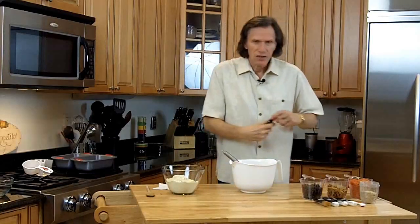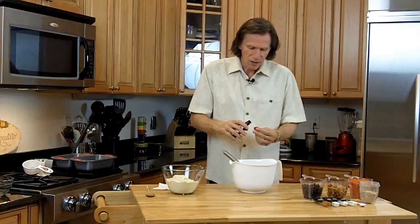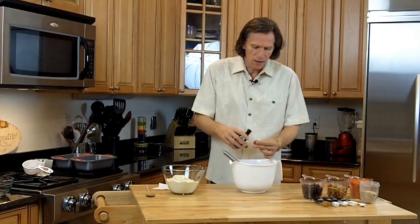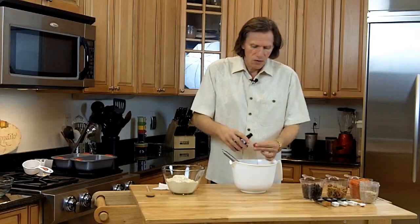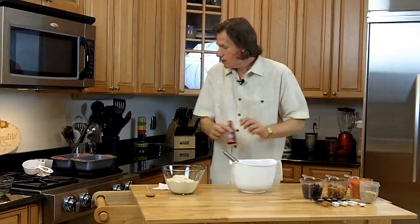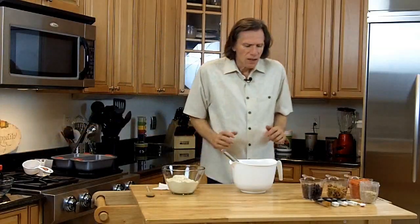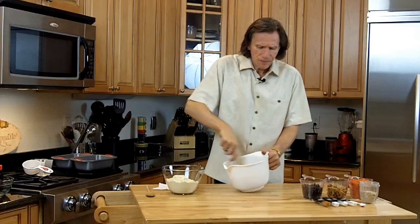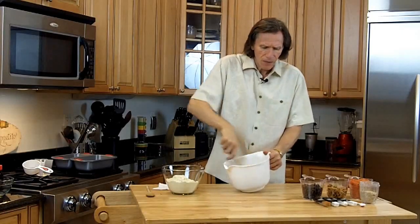Now I'm going to take just a bit of vanilla — like two, three caps because I'm making two loaves. I'm using pure vanilla extract, not imitation. I like that little vanilla taste that it gets. I'm going to whisk that real good.